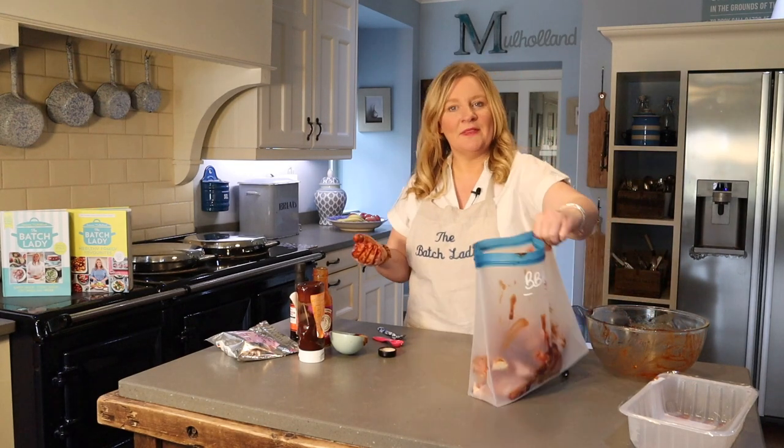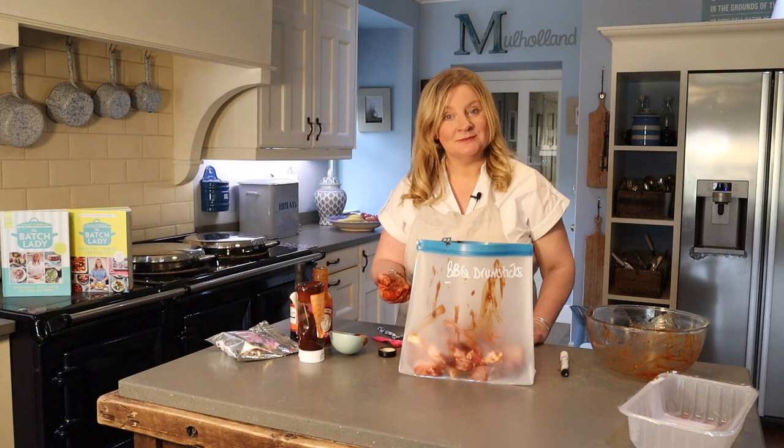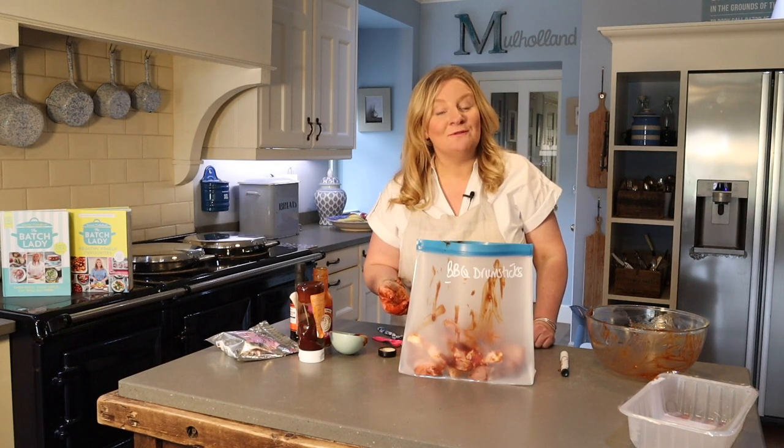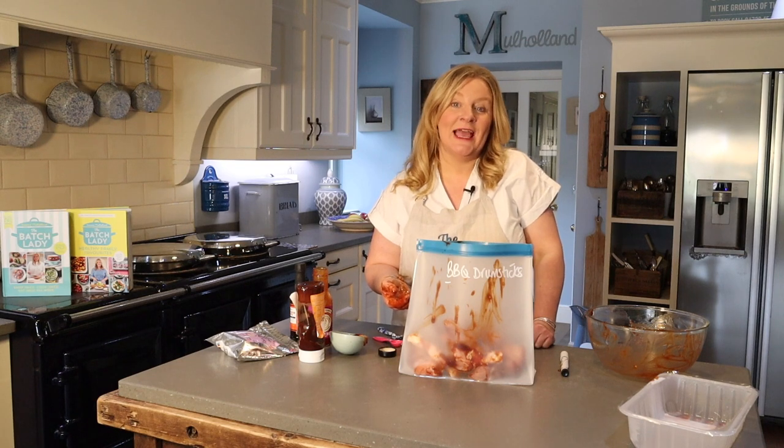What a mess — but that's how easy it is! Barbecue drumsticks, why not give them a go? And remember, why not come over and follow me at The Batch Lady on any social media channels you'll find me. Take care, bye!